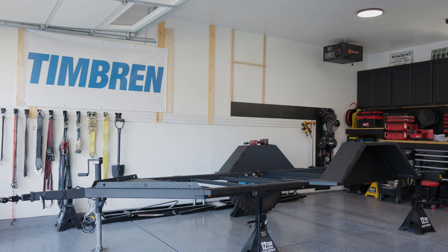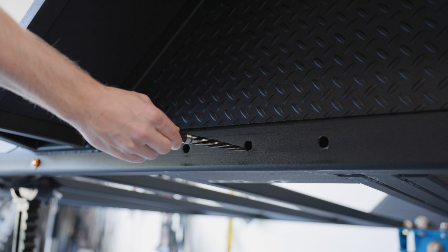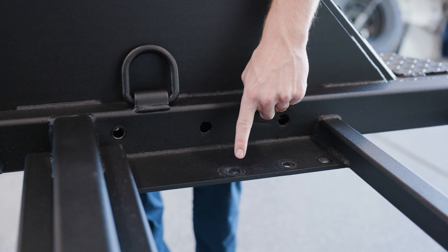For this install to work, you must make sure the frame of your trailer is perfectly square. As a disclaimer, this trailer has been built around the axle-less suspension. Measurements and pilot holes have already been done to fit the axle-less suspension.